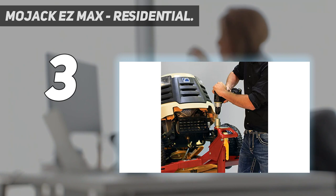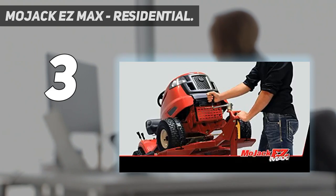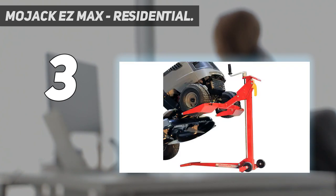The Mojack Easy Max is a 24-inch collapsible lawn mower jack. It features a unique clutch system for easy lifting and an automatic safety system with a smooth release handle. The clutch system provides the right amount of torque when lifting a light or heavy-duty lawn mower or tractor. It has a lifting capacity of 450 pounds, fitting most residential tractor and ZTR mowers.